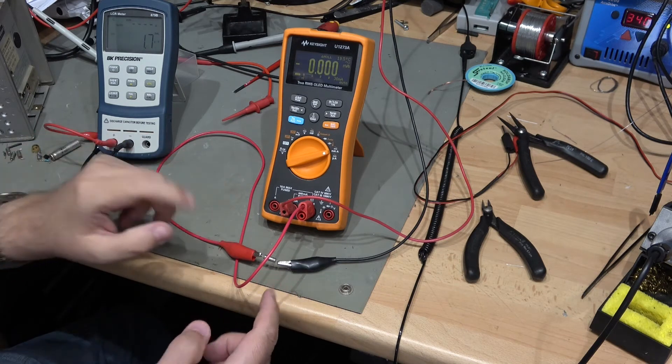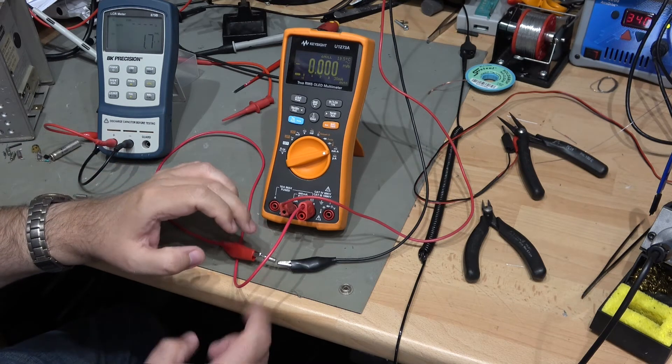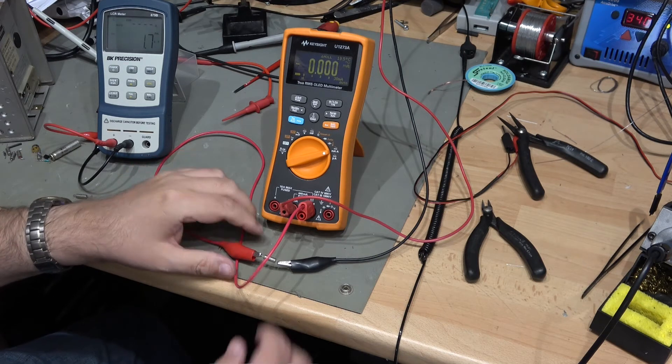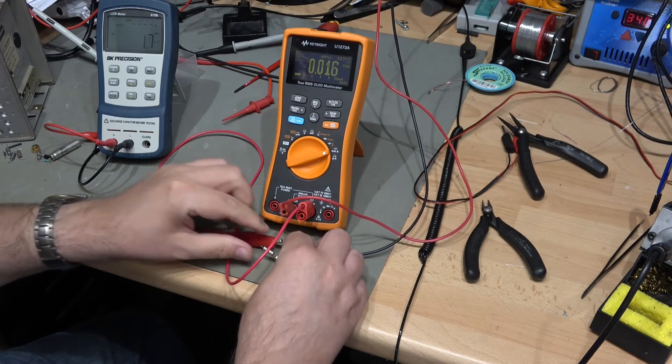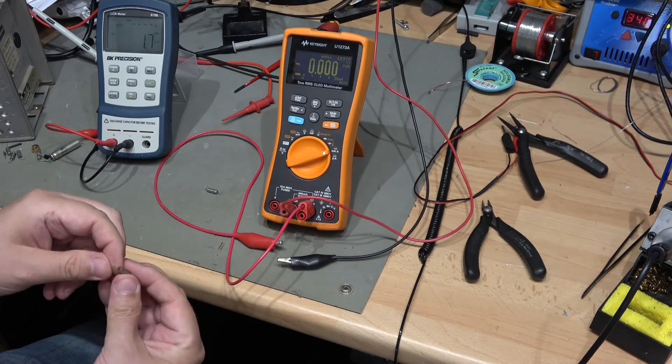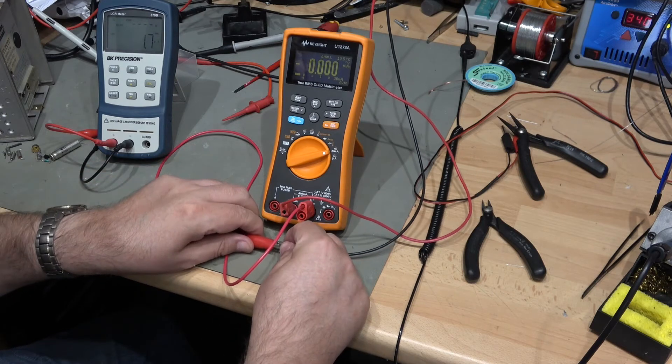So that is pretty useless. In other words, what's happening with this capacitor — oriented the right way — is that it's passing DC current. That is exactly the opposite of what a capacitor should do.